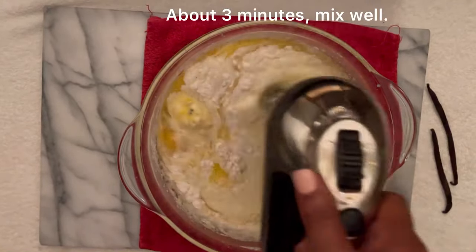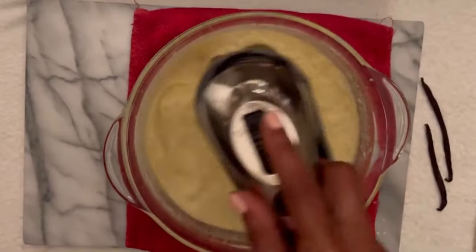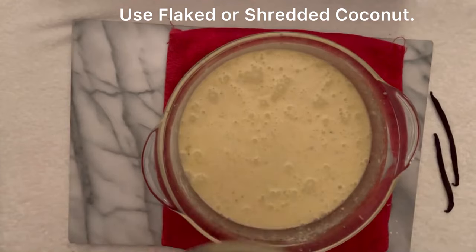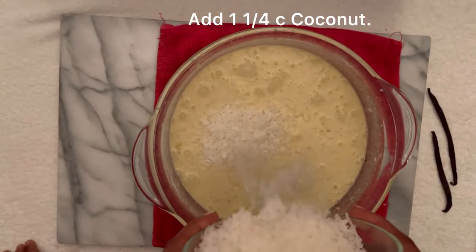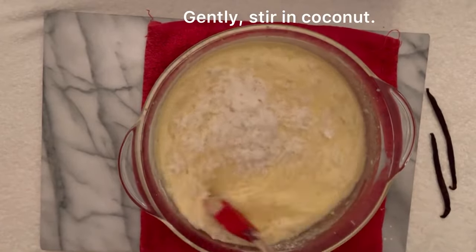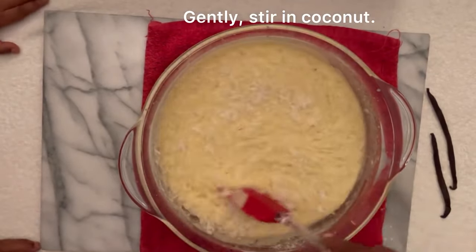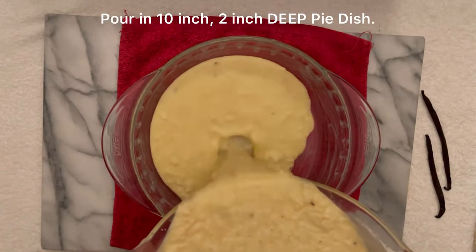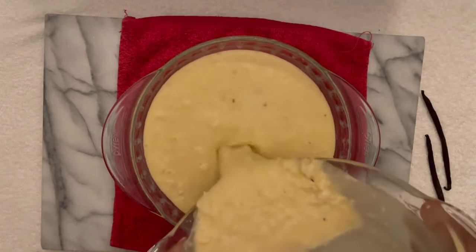We're gonna do this for about three minutes and mix well. You can use flaked or shredded coconut. We're gonna add in one and one-fourth cup of coconut and stir that in very gently. Can you see that vanilla bean? Looks delicious, smells amazing.